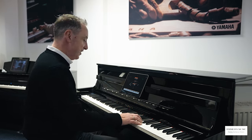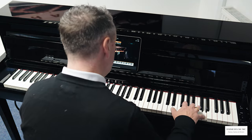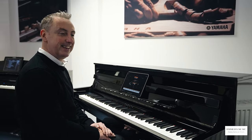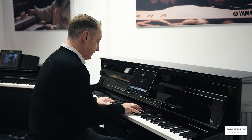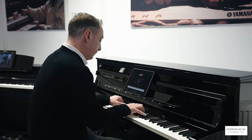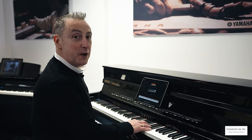Let's start with the Yamaha CFX Concert Grand Piano - it's over £130,000 and it's in here. Let's have a play on the Bösendorfer Imperial that it's got built in - the concert grand piano that sounds like this. Here's a beautiful Yamaha upright piano for example.